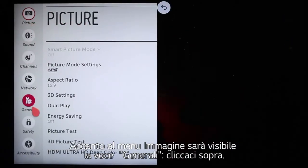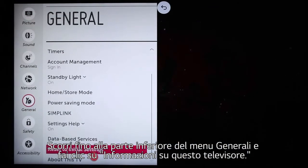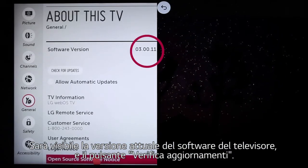Alongside the Picture menu that appears, you'll see General — click on that. Scroll all the way to the bottom of the General menu and click on About This TV. You'll see your TV's current software version noted here.